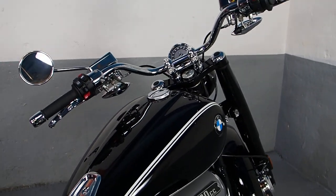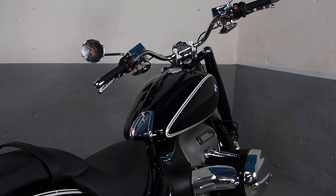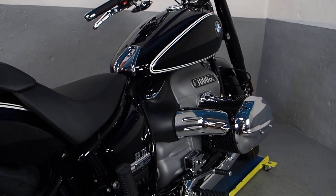Hi boys and girls from MattTheRealToyshop.com. We've all seen video of the bike by now so we know what the bike is, and you've probably seen our earlier exhaust mod.